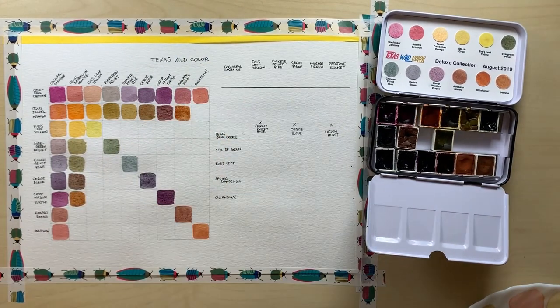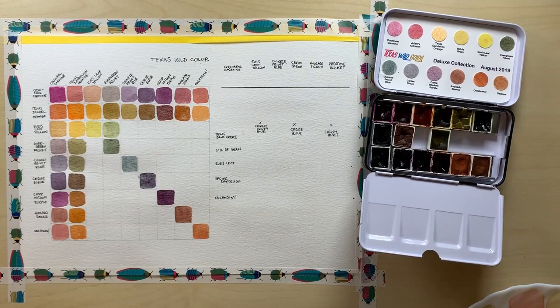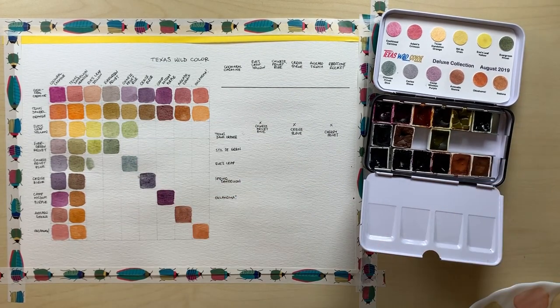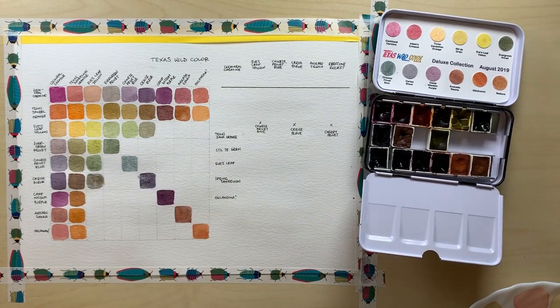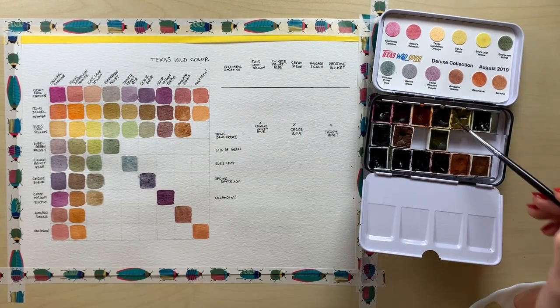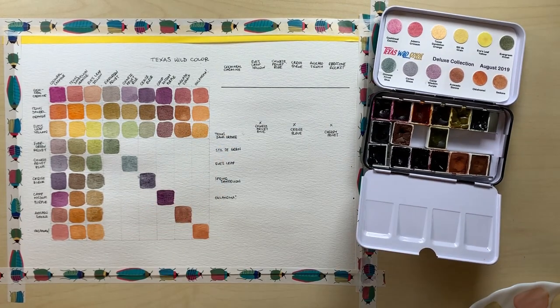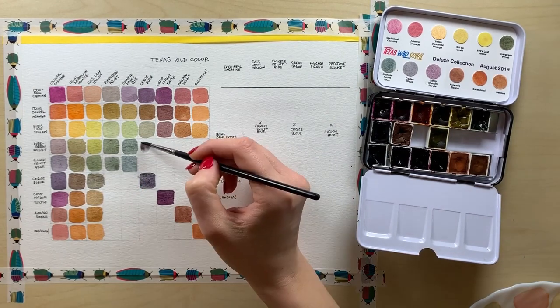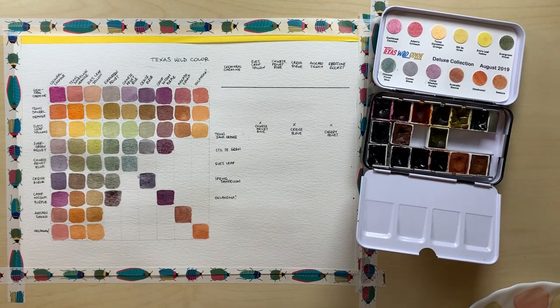With the colors I chose, there's going to be a lot of purples and a lot of browns. There will be no vibrant, bright greens really, as the blues are not clear enough for that, but you get a lot of lovely natural-looking earthy tones. I just adore how radiant Texas Dandelion Orange is — it's probably the most juicy color in this palette and it's pretty strong too. Avocado Sienna is amazing. It can get really dark and you need to be slightly careful when mixing it with other colors, as it's so powerful it could easily dominate the other color in the mix.